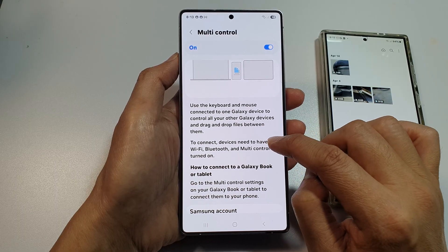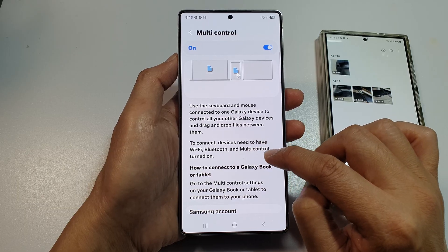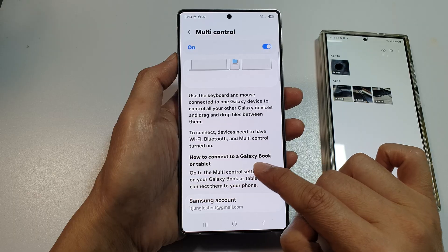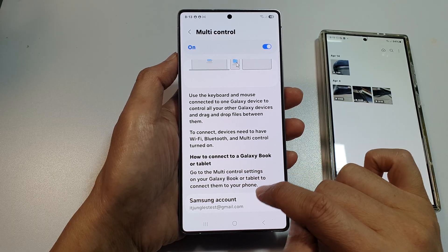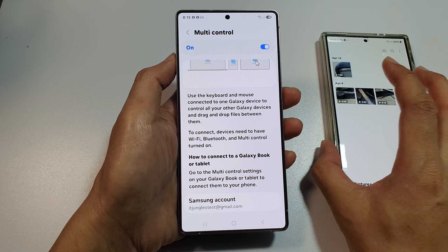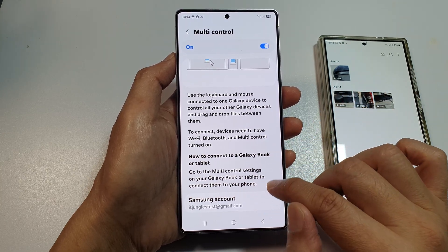To connect, devices need to have Wi-Fi, Bluetooth, and multi-control turned on. Here you can connect to a Galaxy Book or tablet. If it's another mobile device like this one, it might not work — it will work on Galaxy Book and tablet.